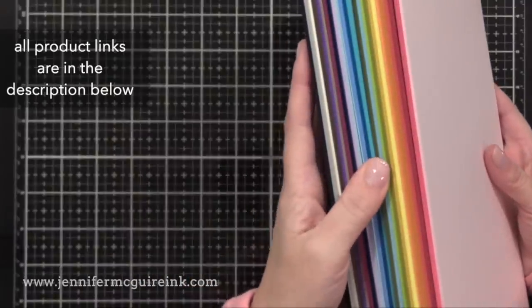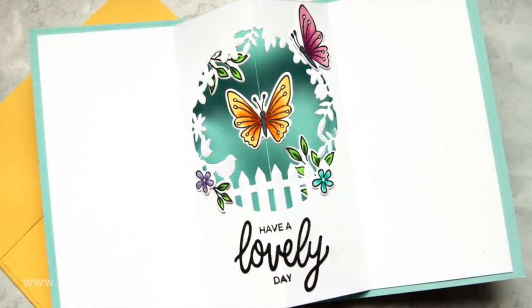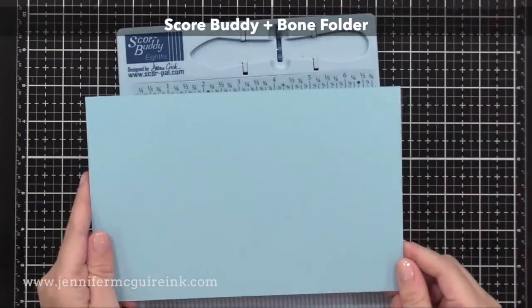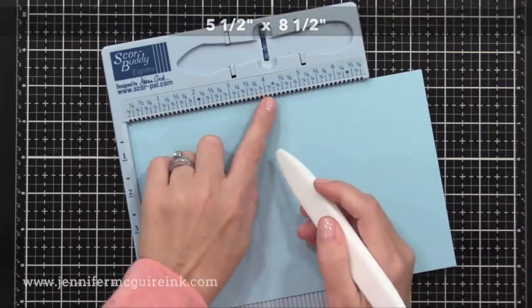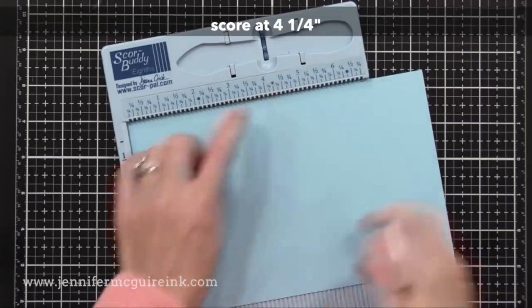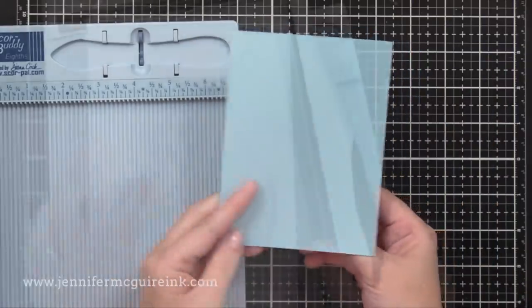I will talk more about these card stocks in future videos and show you more of the colors. Let's start by creating our two pieces that form the card itself, that blue piece and the white piece. We'll start with the blue piece first. I'm using my scoreboard and a bone folder and I have a piece of that Hero Arts card stock that is cut to five and a half by eight and a half inches. I'm going to score it right down the center at four and a quarter, so when I fold this, I'll have a basic note card that is four and a quarter by five and a half.